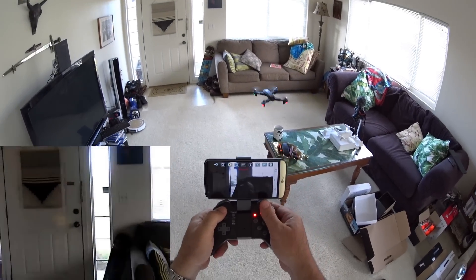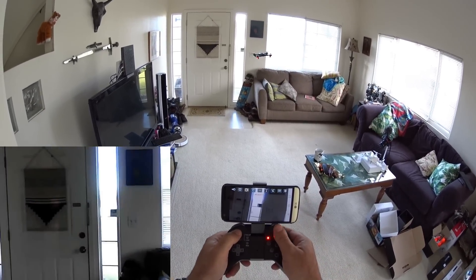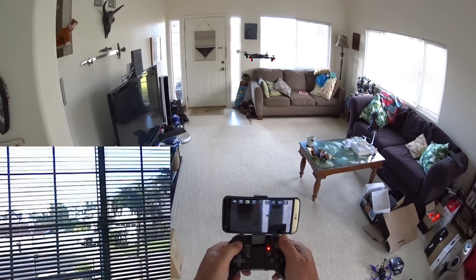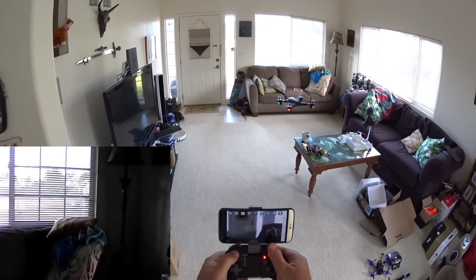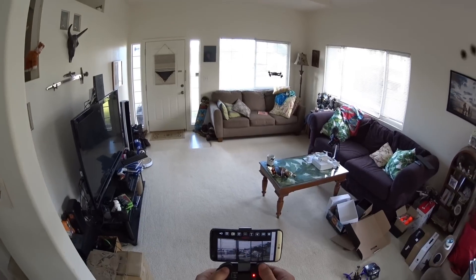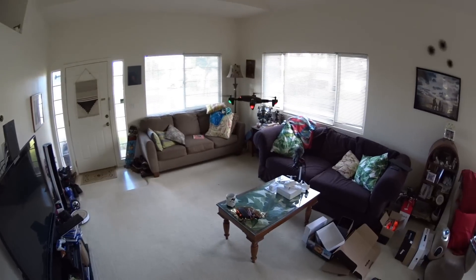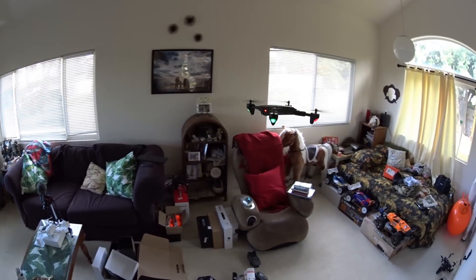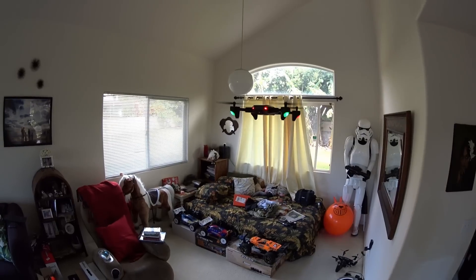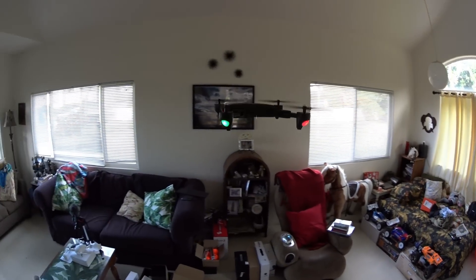There's quite a bit of lag on the FPV — not great in real time, kind of jittery occasionally. Getting a close-up shot, you can really see the lights: those red eyes on the front, green front indicators, and red rear indicators.